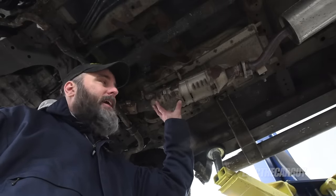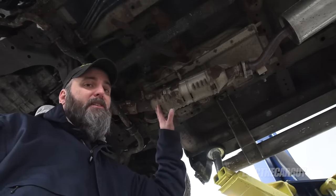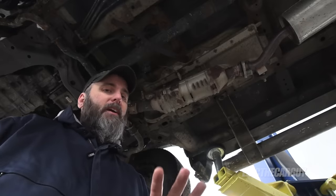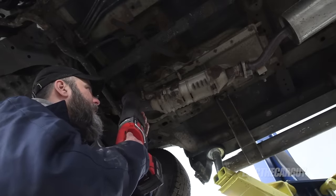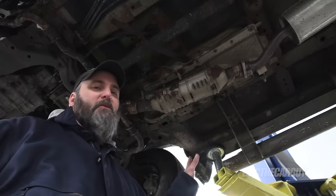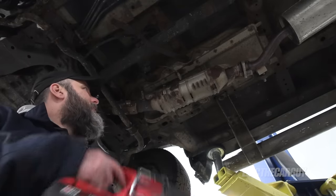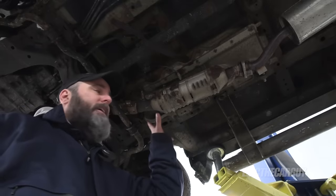This is the catalytic converter on the Element. It's pretty rusty under here and this thing doesn't look like much, but it's worth about $1,100 from Honda — that's the reason why we want to protect it. The most common way catalytic converters are stolen is with a Sawzall. Thieves come in underneath and just cut it right out, and oftentimes there's other damage that results. The system we're going to install basically enshrouds the whole thing and makes it virtually impossible to come in with a Sawzall.